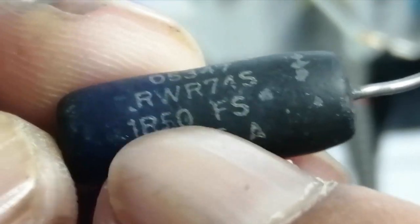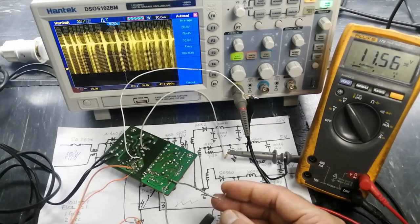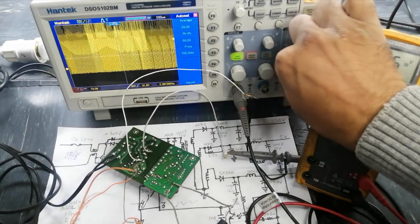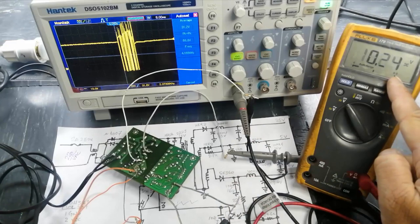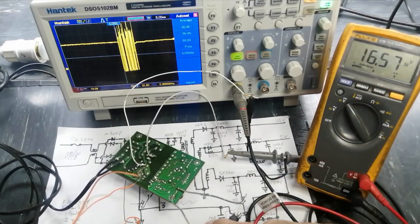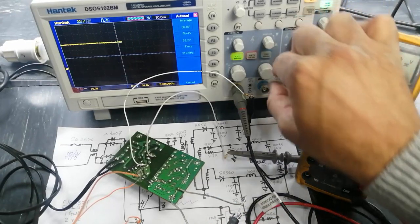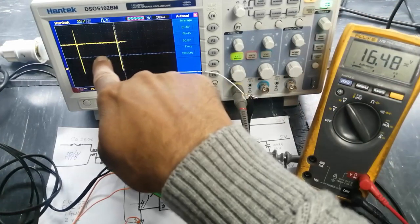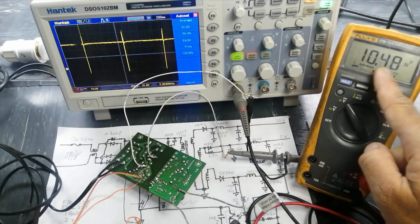Now I will increase the load — it was 121 ohms and now I am connecting 1.5 ohms (1R50) — to put this IC into an over-current condition. We can see in over-current condition there is fluctuation, so the IC is going into over-voltage and lockout condition and trying to restart after a long time, causing fluctuation in the output.